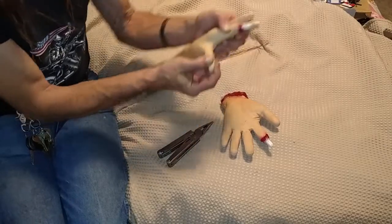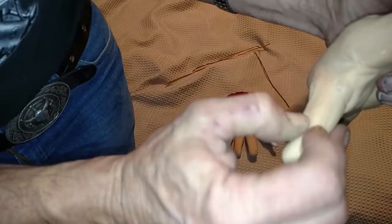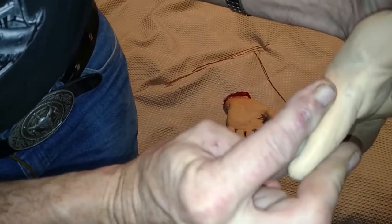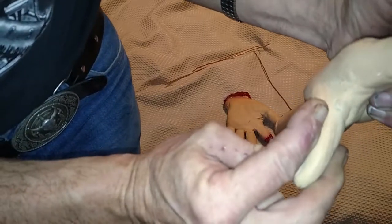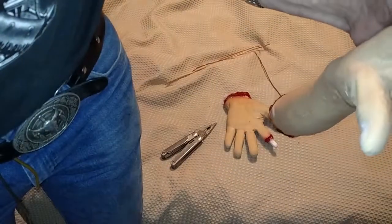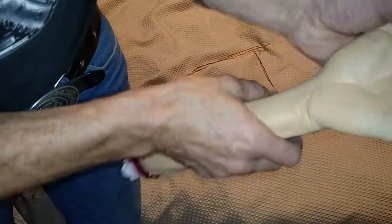Beyond that it will start tearing, as you can see here, but we may be able to fix that if we put a little bit of liquid latex over top of it — we're going to give that a try because I want a little bit more flexibility on this. But we'll get to that shortly; let's get all of the fingers done first.